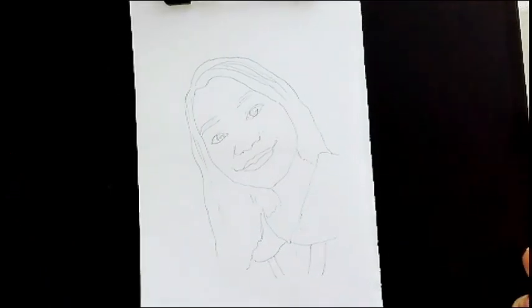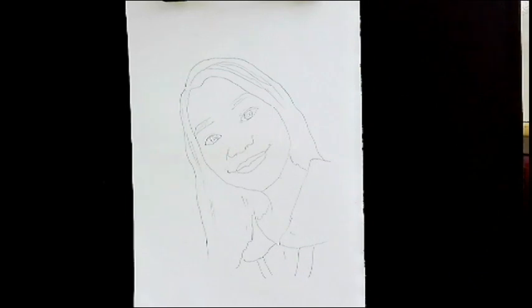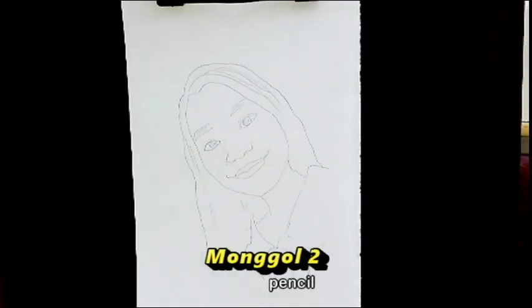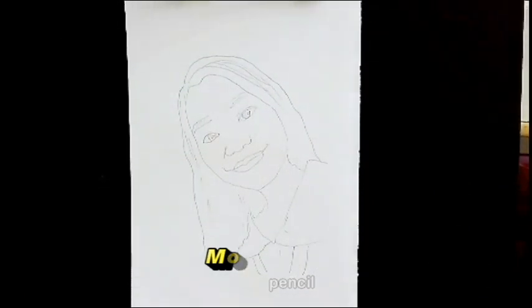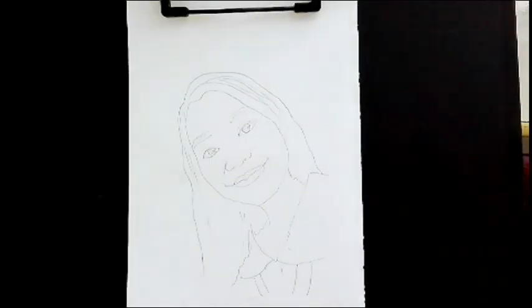Hey guys, now that we've had our sketch already, we've sketched it using a pencil. I would suggest that the pencil you use is not too heavy - it's not too dark, because when we layer with ballpen, it won't be too distracting. The sketch is only a reference. In drawing cartoon, you have to be as creative as possible.